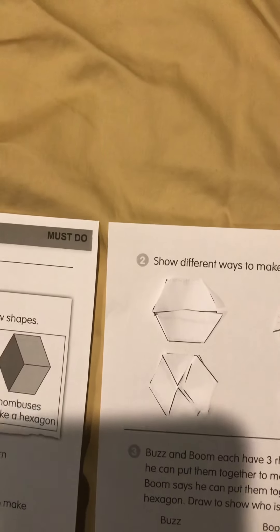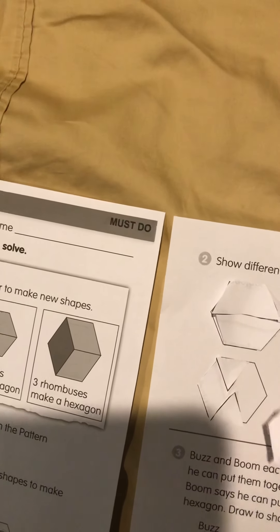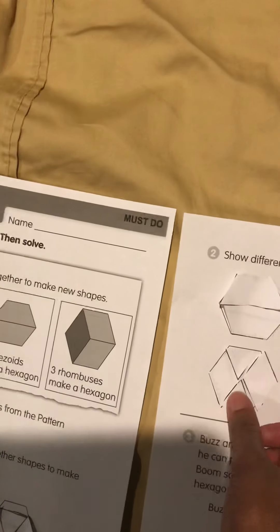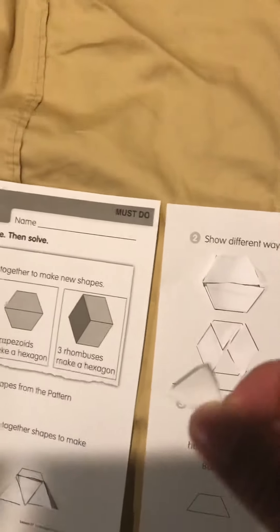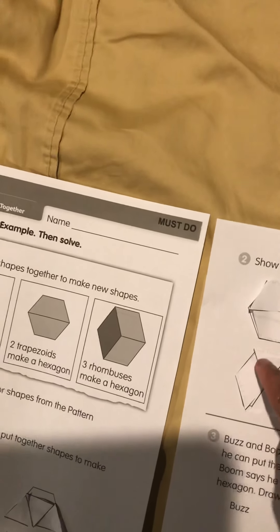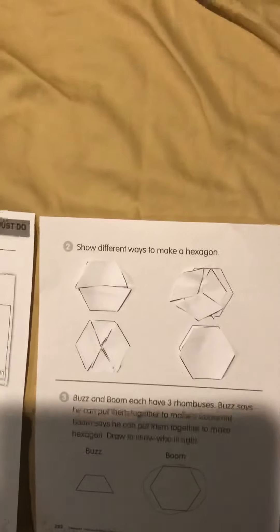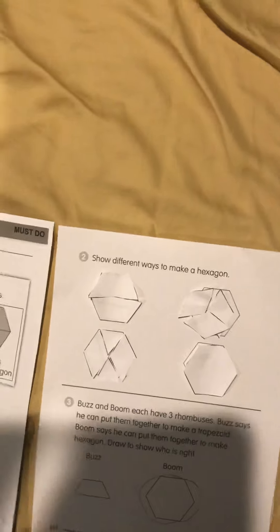Next, we are going to use two rhombus shapes and two triangles. We're going to put the rhombuses on the sides — one, two — and then take the two triangles and put one here and another up top in the middle. Now we have our second hexagon.